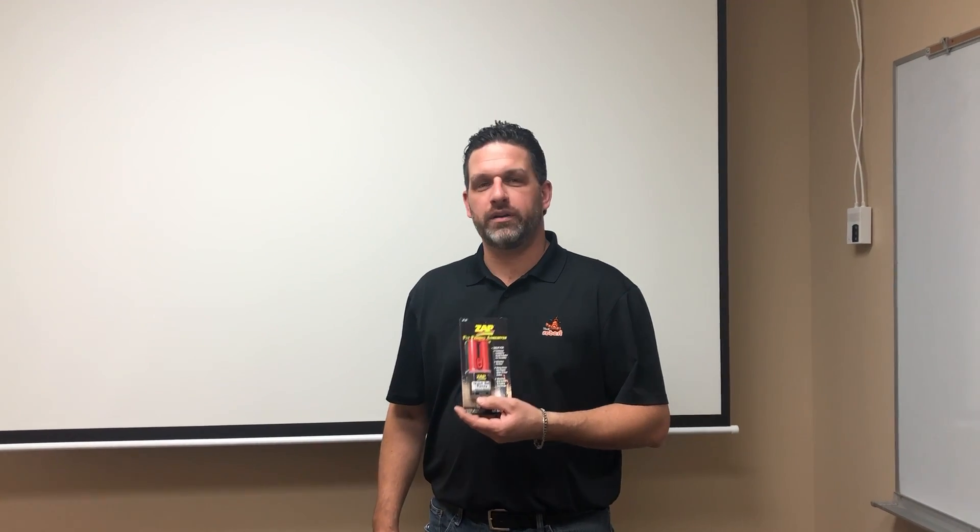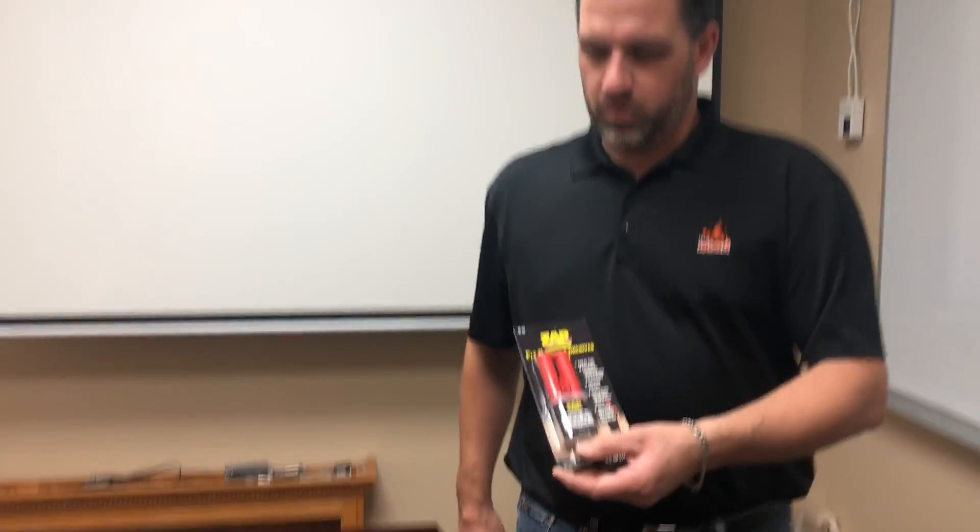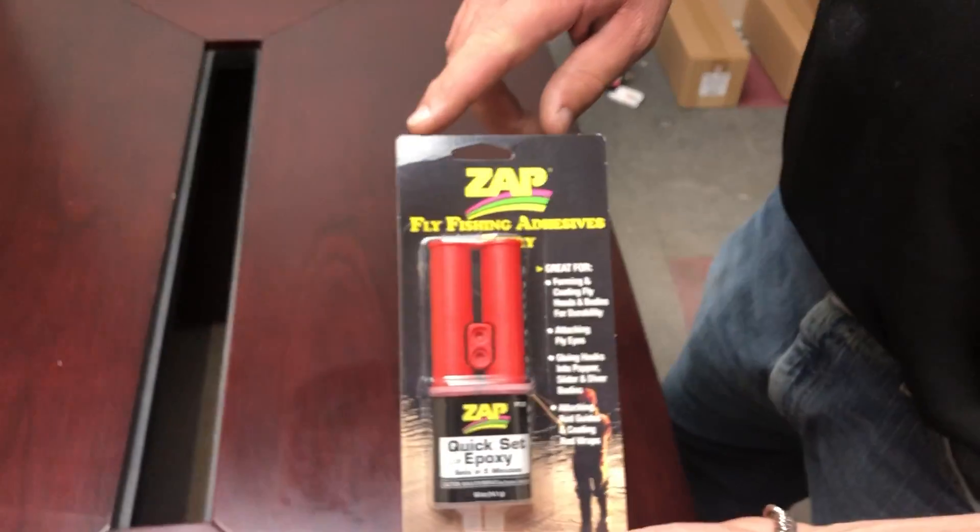Hi everyone, Mike here from Robart. And for those traditional fly tiers out there, ZAP does offer a five-minute epoxy. This is our ZF-35.